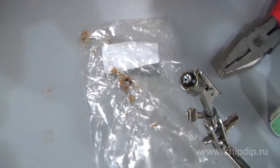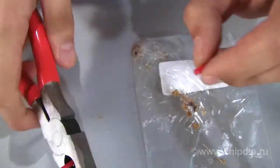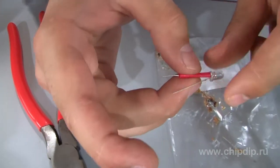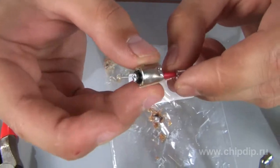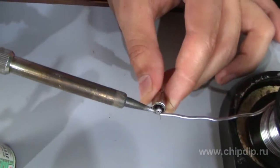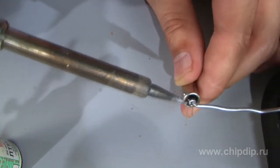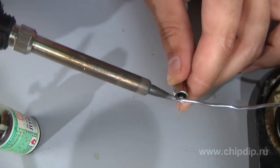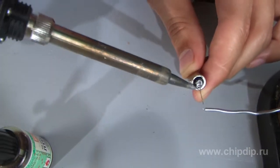Carefully remove the solder from the central outlet of the lamp with a soldering iron so as to form a hole where you insert the resistor outlet. You had better wrap it in heat shrink so as to avoid a short circuit with the socket frame. Then fix the resistor and solder it to the central outlet of the socket carefully.